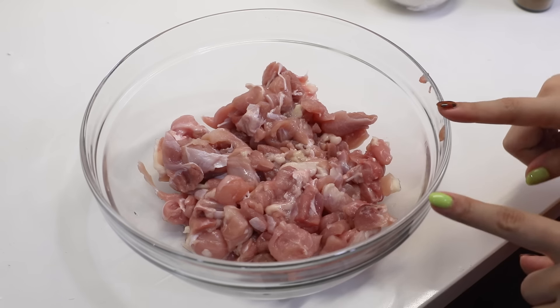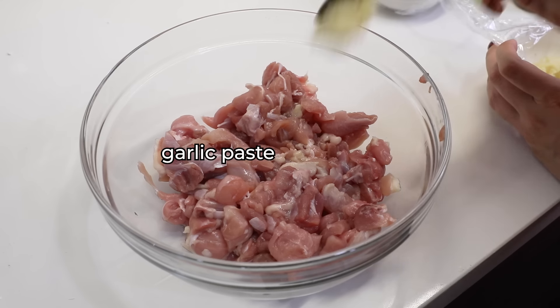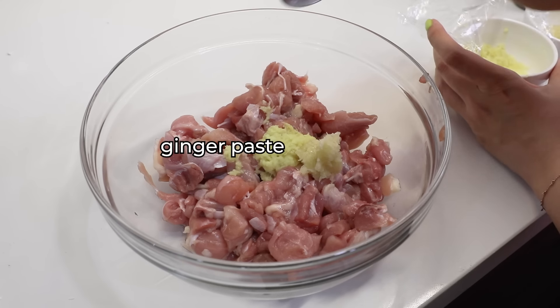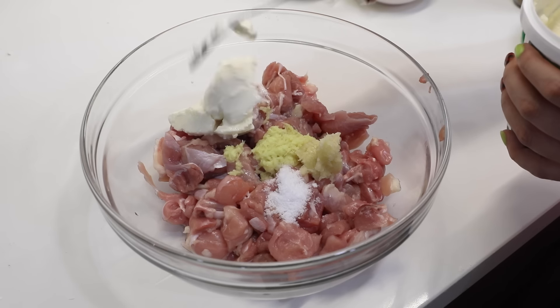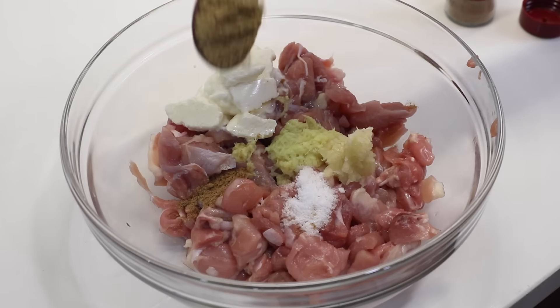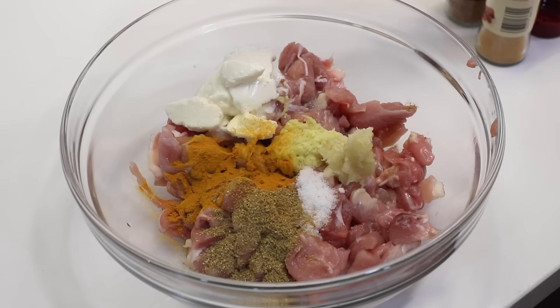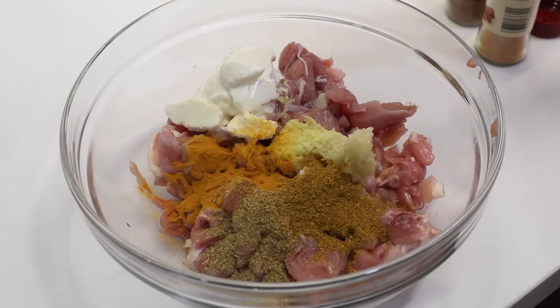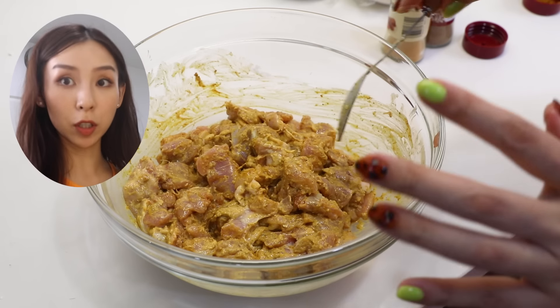I love butter chicken but this is my first time making it. I've got my diced chicken thighs here. Into it I'm going to add a tablespoon of garlic paste, two teaspoons of ginger paste, one teaspoon of salt, a quarter cup of yogurt, one teaspoon of ground cumin, one tablespoon of coriander powder, two teaspoons of turmeric powder, one teaspoon of mixed curry powder, and a teaspoon of paprika. Oh my god, that smells so good. I'm going to let this chill in the fridge for an hour.